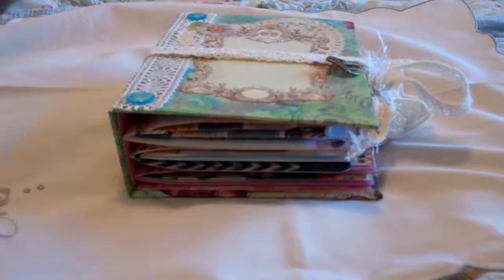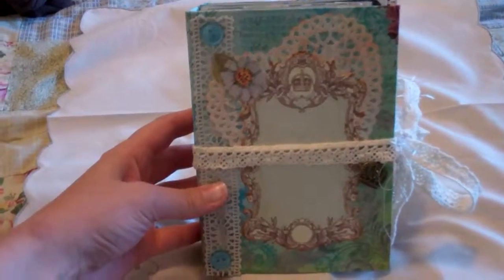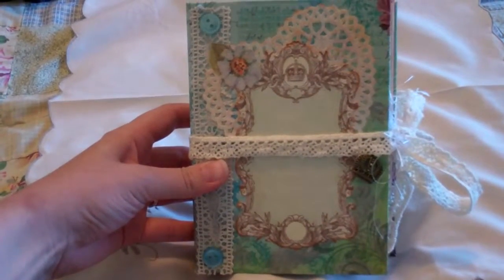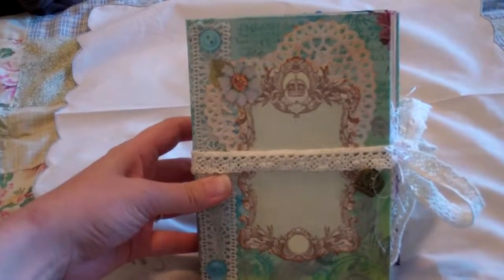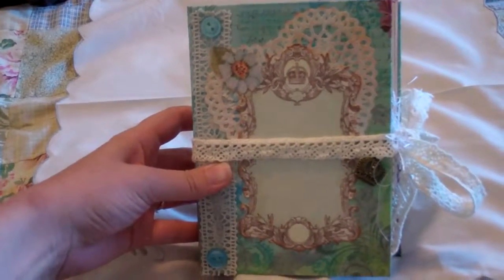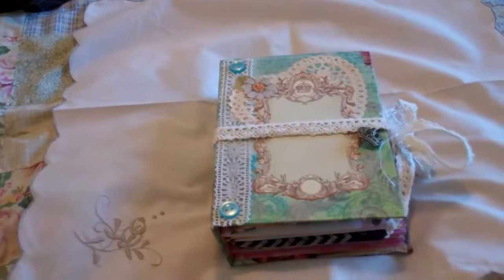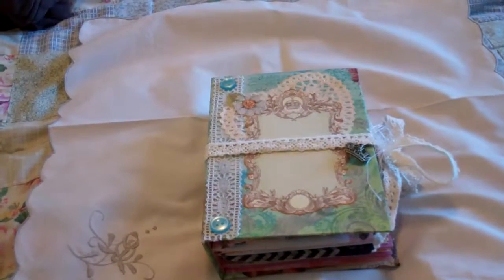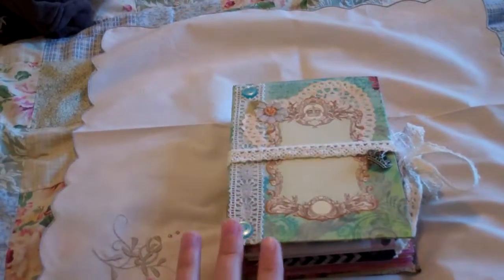I'm in my bedroom filming right now, so this might be a little awkward. Here's the cover. I made this using Anna's tutorial — Anna is XAnneRow1 — and I will put a link to her video showing how to make this. She makes amazing journals, and I highly recommend checking out her channel. She does really good tutorials, and I had no trouble making this cover whatsoever.